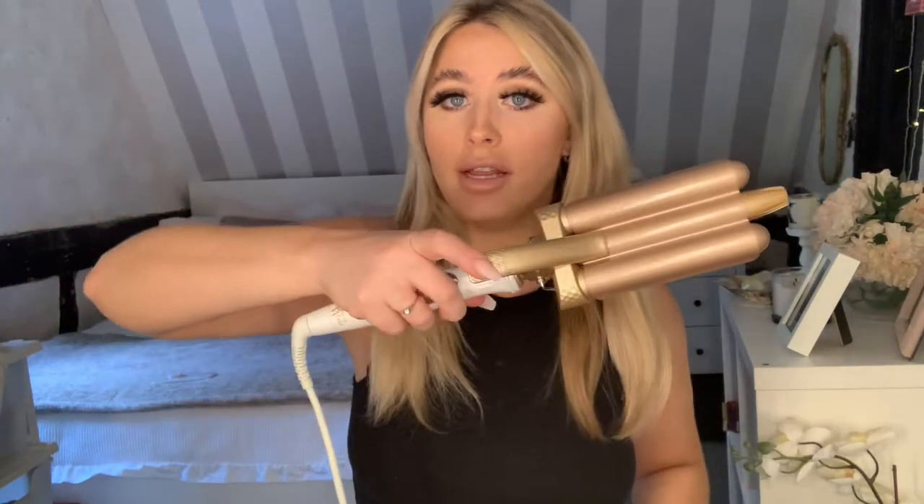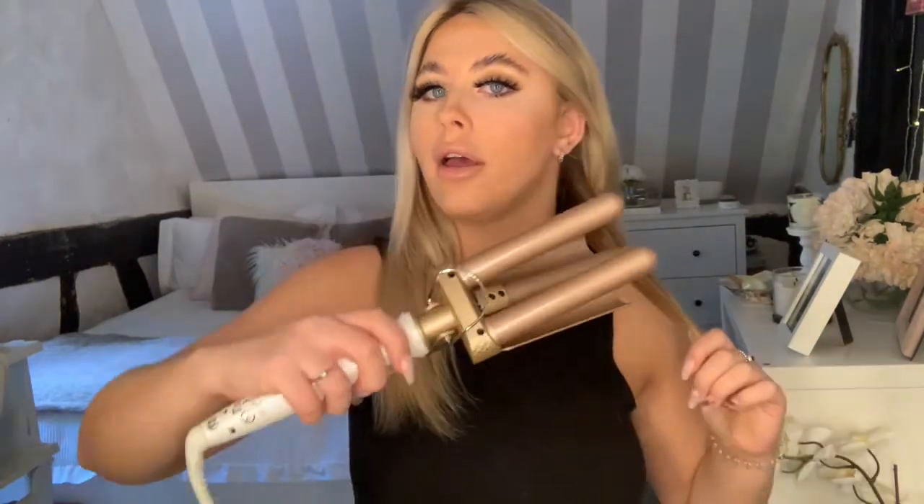Another thing — last time it literally took me about an hour and twenty minutes, whereas I've seen some people say they can do it in 10 minutes or less, even with extensions. So whatever I was doing before just wasn't right. This time, I'm going to section it into two, work from the bottom, and I also noticed that Molly holds the waver at a different angle — apparently it gives a nicer shape.